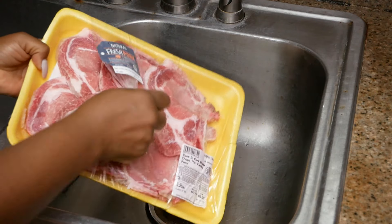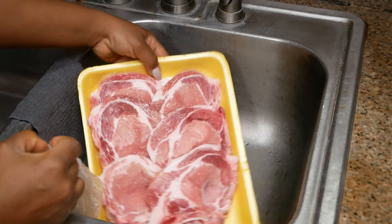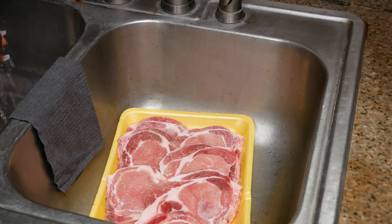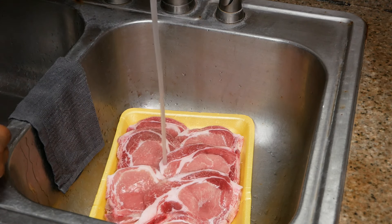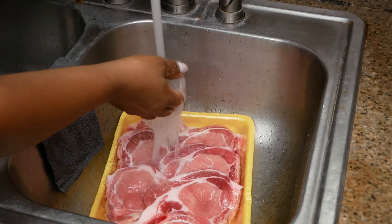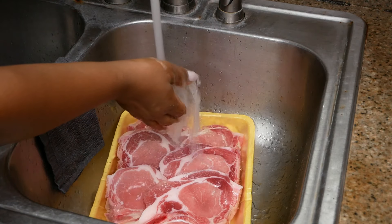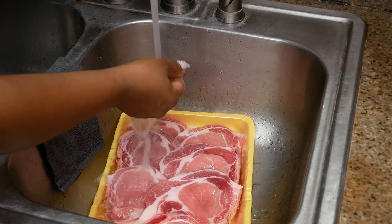For starters, let me say this: if you already know how to defrost pork chops or any type of meat, then this video is not intended for you. This is for people who do not know how to defrost meat. I'm going to show you the way that I do it — the way I've been doing it since I've been cooking. I've never had any issues with bacteria or getting sick.